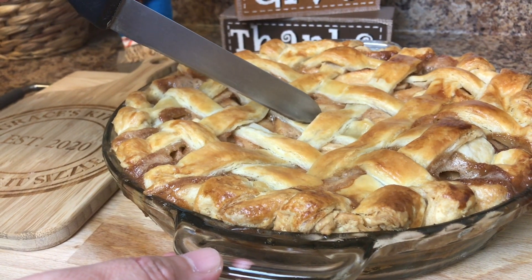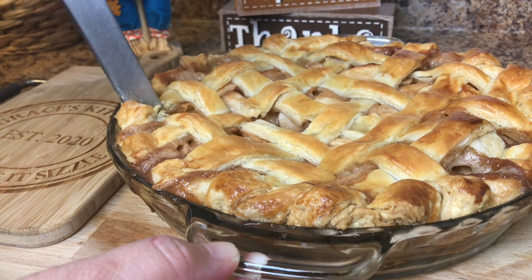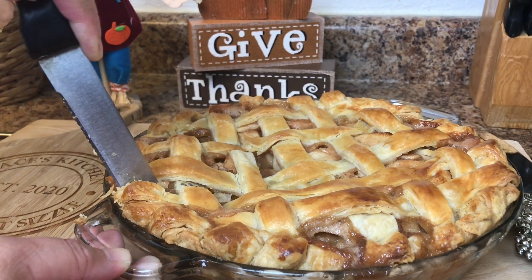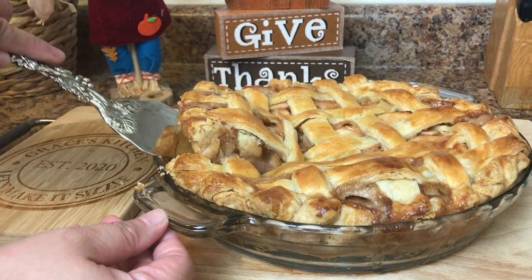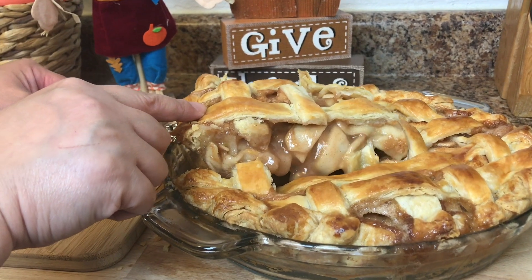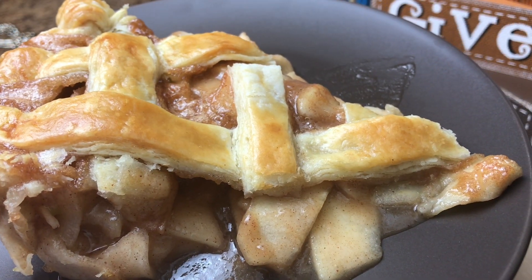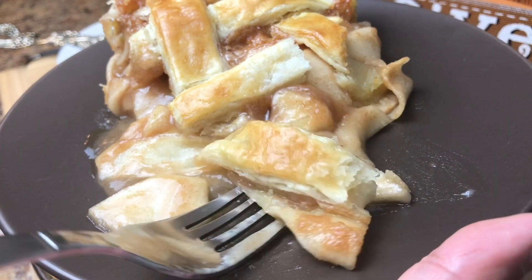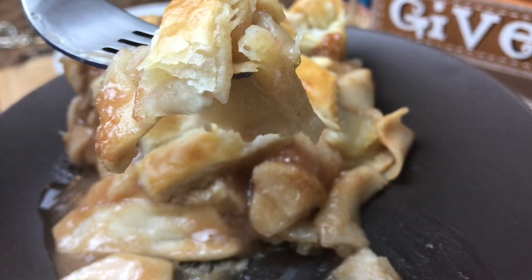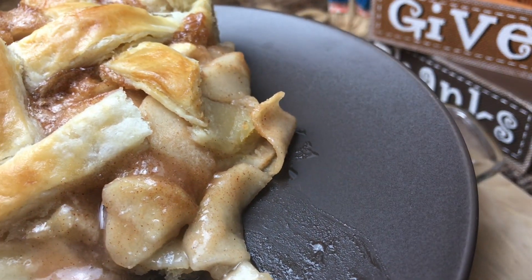Let's have a slice of apple pie. Wow, this is a big slice! Let's try the apple pie — look at the flaky crust. Oh, yummy! Look at that first bite. Oh wow!